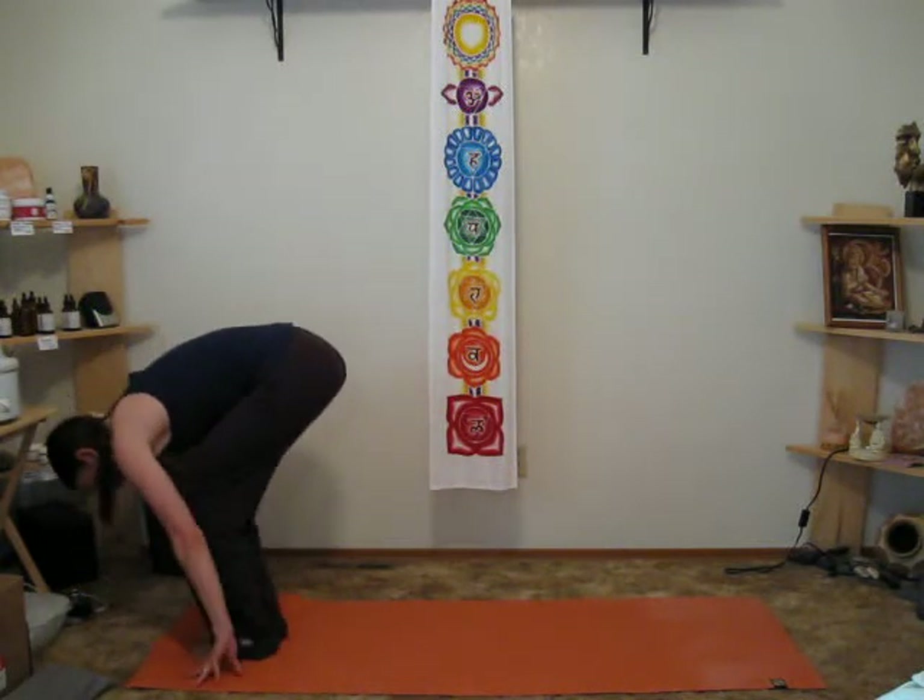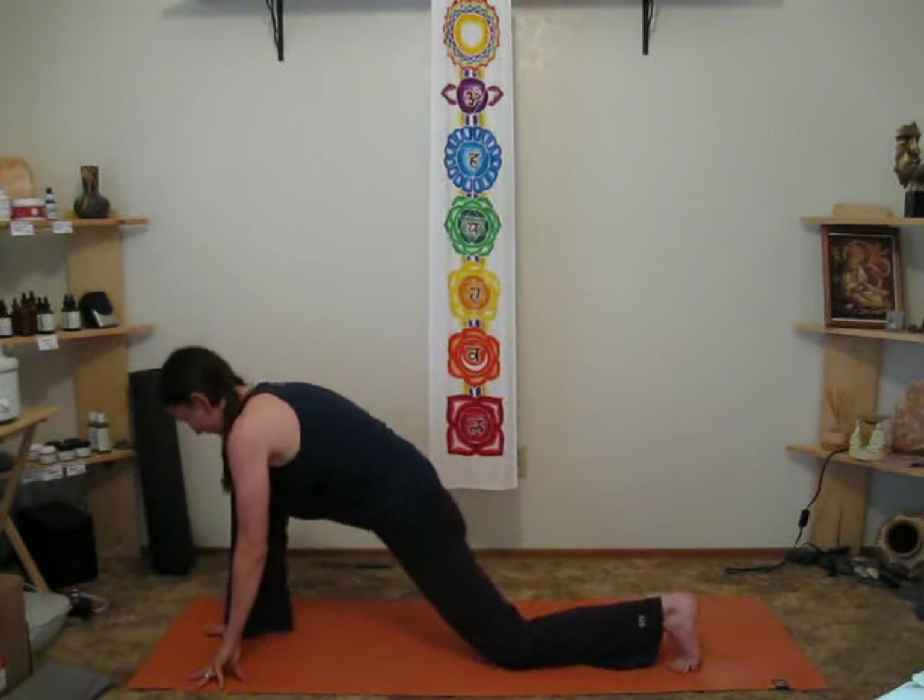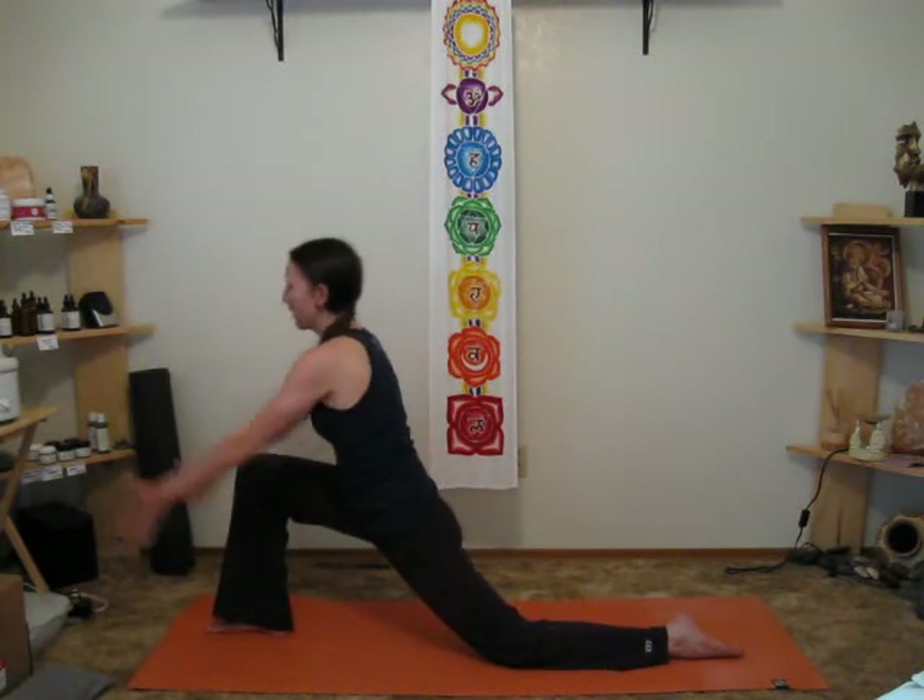Then we'll bend both knees, step back into lunge, coming up into lunge again here, keeping the eyes pointed forward, not letting the head go back.